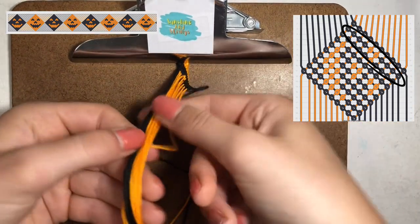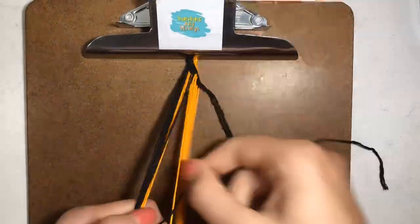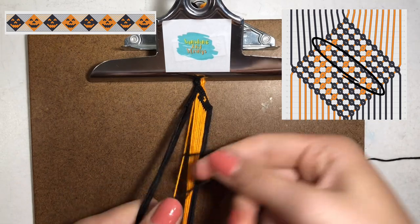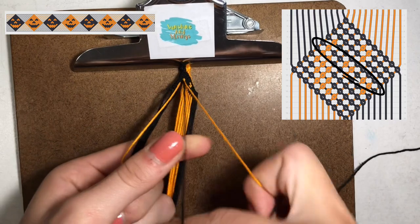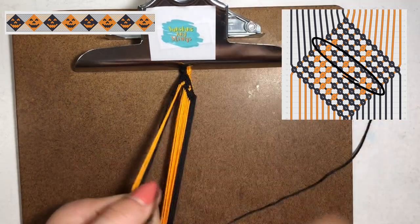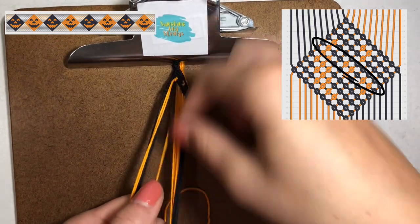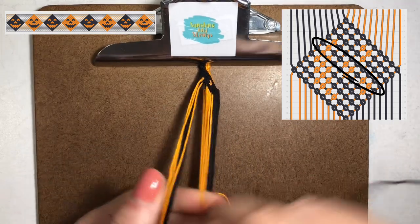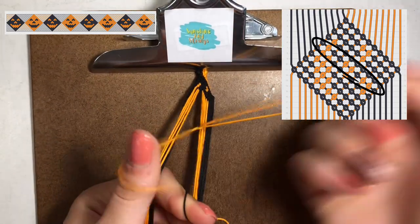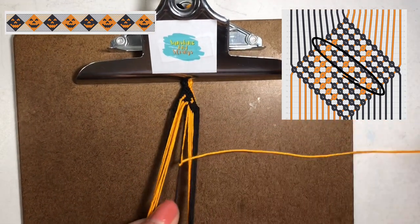We just finished the second row. Separating out the strings, you can see it's a little start of the eyeball. Now I'm going to finish up doing some of the other rows. Here on the fifth row, I'm going to make one forward knot with the black and then one backward knot with the orange string — this is making the mouth of the jack-o-lantern. Then I'm going to make two forward knots with the black string onto the orange. Just follow the pattern for backward knots and you'll be great. After the two forward knots with the black, we're going to do two backward knots with the orange. This is a lot easier than alpha bracelets because you don't have to worry about switching colors.